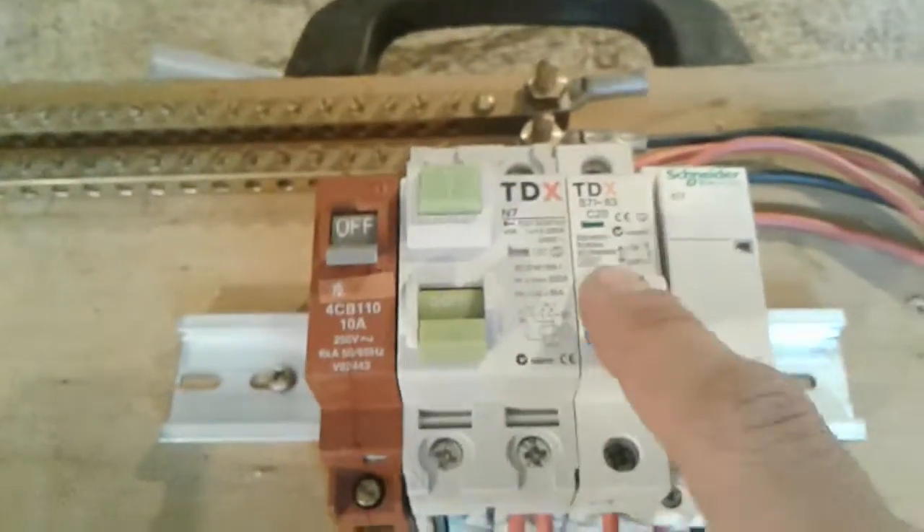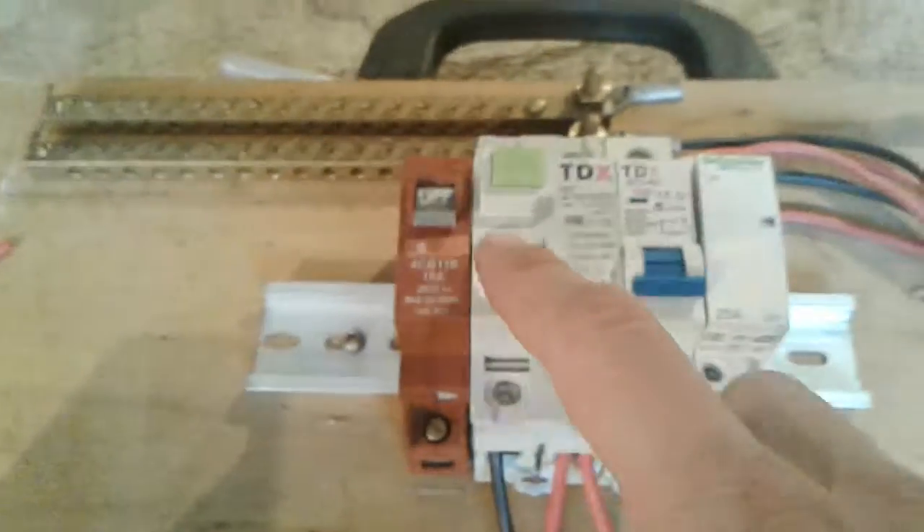I've used zip ties and this is all 2.5mm wire. The output feeding these transformers is going to be 1.5mm — if a fault happens with one of the coils and it trips, the circuit breaker just there handles it. Pretty much everything is isolated via a circuit breaker, so if anything develops a fault, I've even got a main breaker and a main RCD.